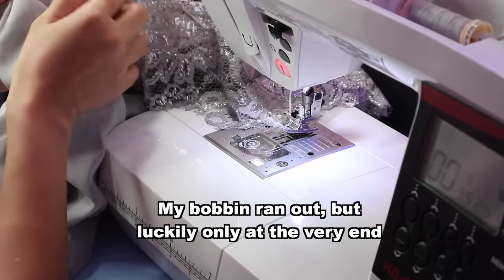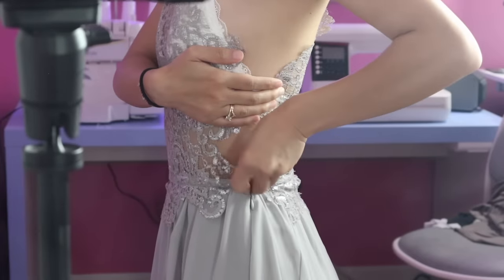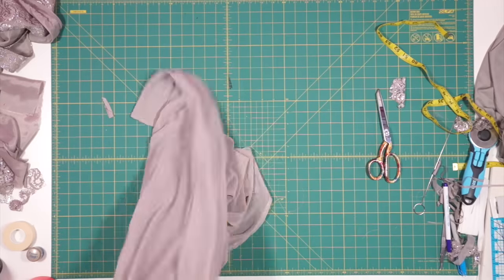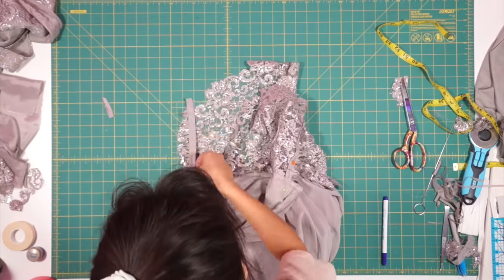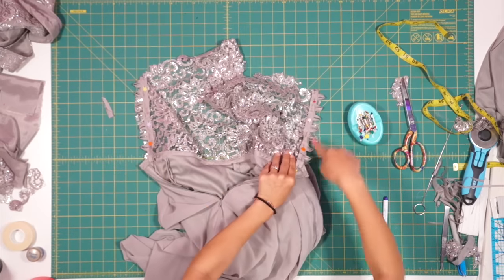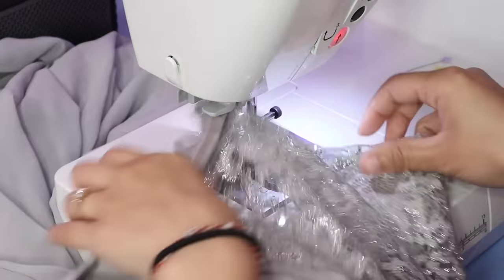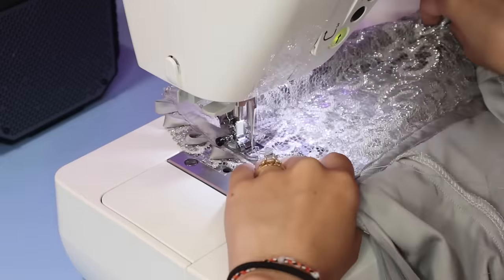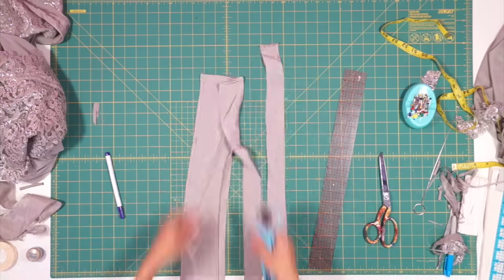Now I can sew the loops on the inside of the bodice. Then I'm going to sew up the back. Using the waist tie from the lace dress, I created a long skinny ribbon to lace up the dress.